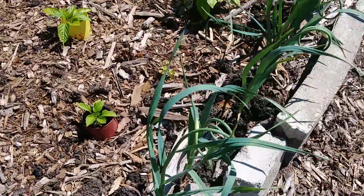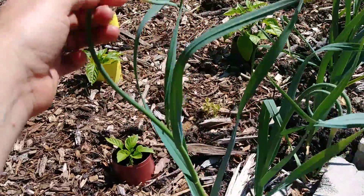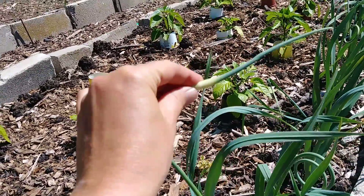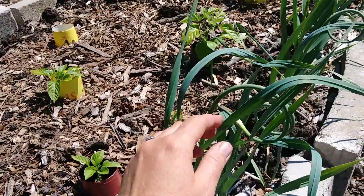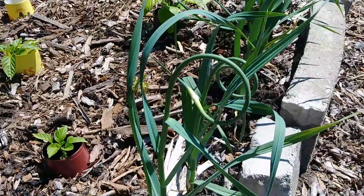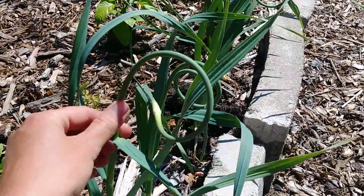You'll start noticing these curlicue things popping up on your garlic plants. If we unfold these, you can see that this is actually going to turn into a flower. This is called a garlic scape, and these are actually edible. I'll make another video to show you how to prepare them. But what you're going to want to do is go along and check all of your garlic and remove these.